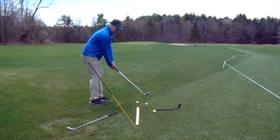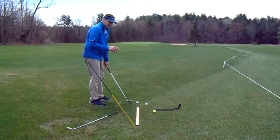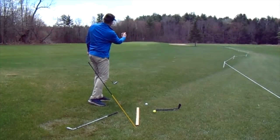We should be able to draw a ball literally on the first swing. For a lot of you, you might top the first one or two balls, but by the third ball we should see that ball curve to the left.